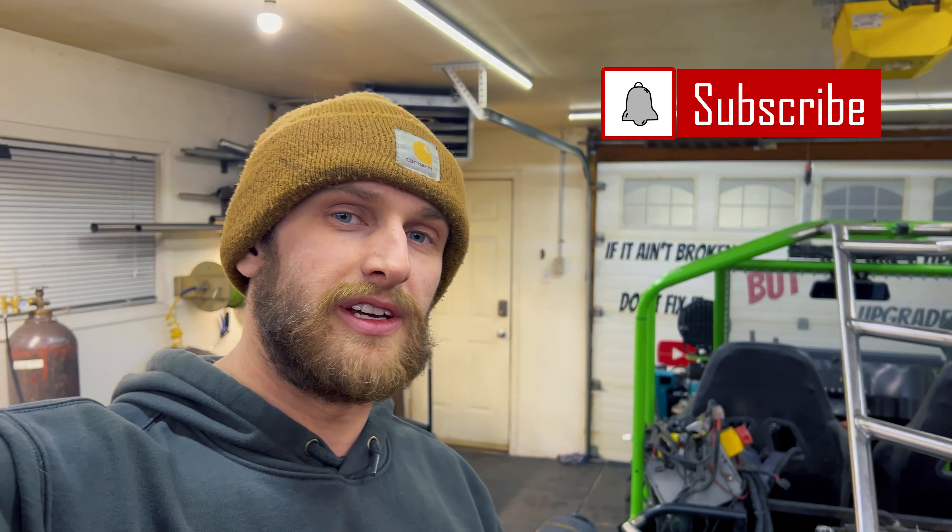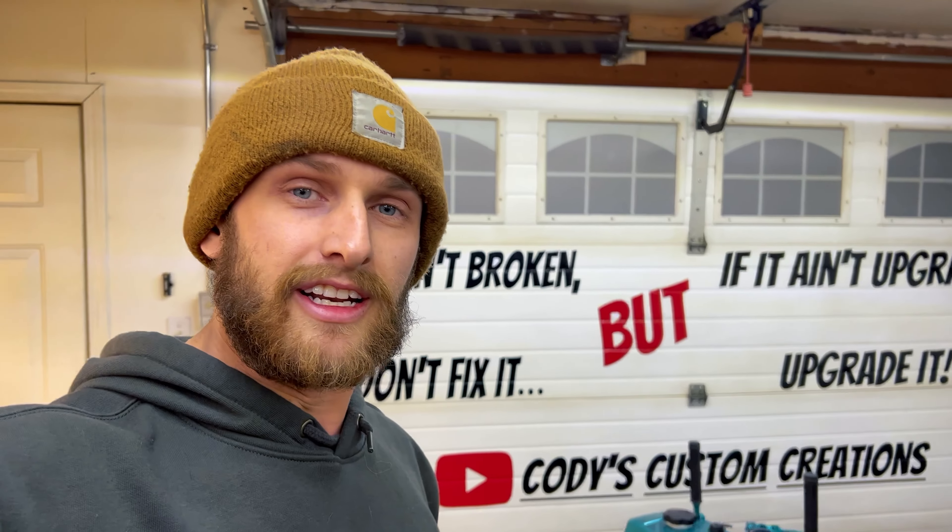That's gonna be it for this video. Next video I'm gonna be taking a little drive down to Mike at Sorensen Performance, and he's gonna show us how he machines the parts for the whole drivetrain for this thing. So that's gonna be pretty sweet — stay tuned for that video. If it ain't broken, don't fix it. But if it ain't upgraded, upgrade it. You guys have a good night.